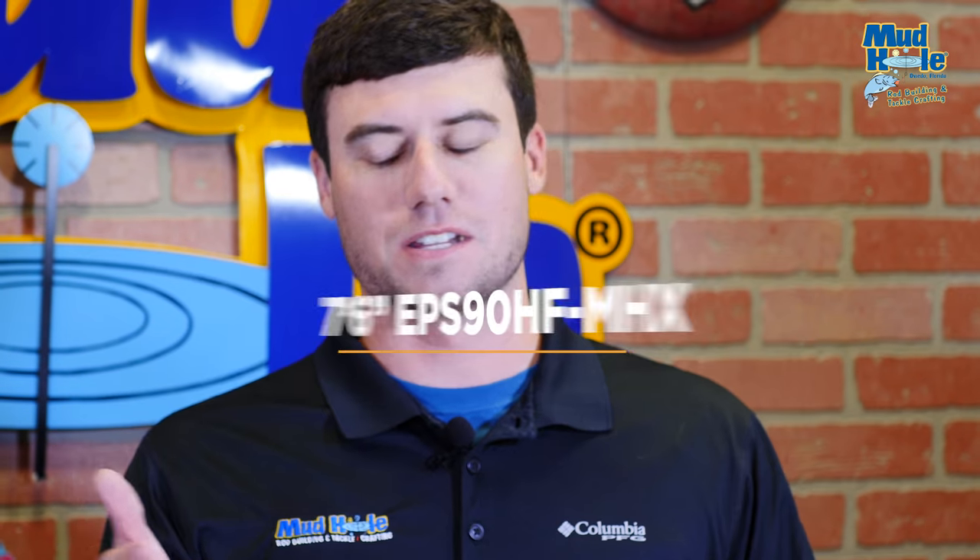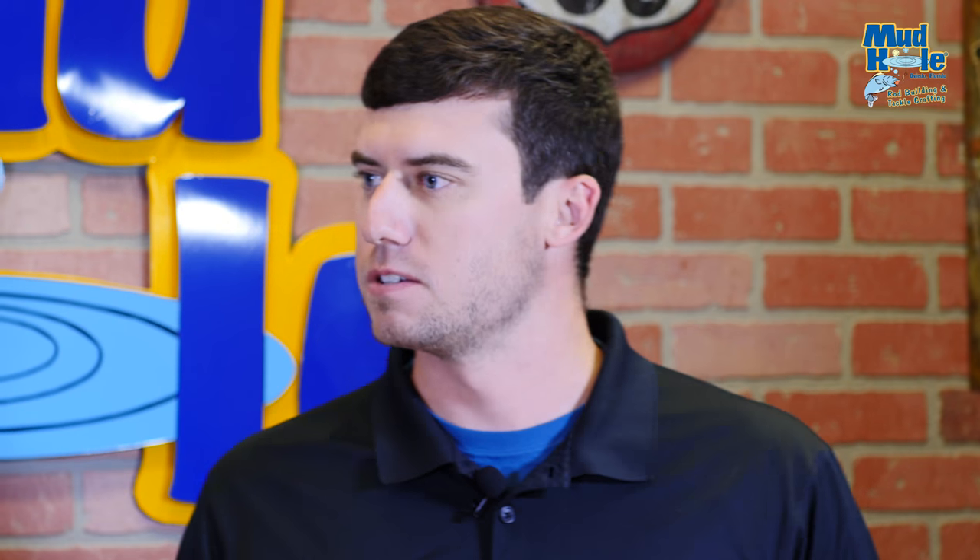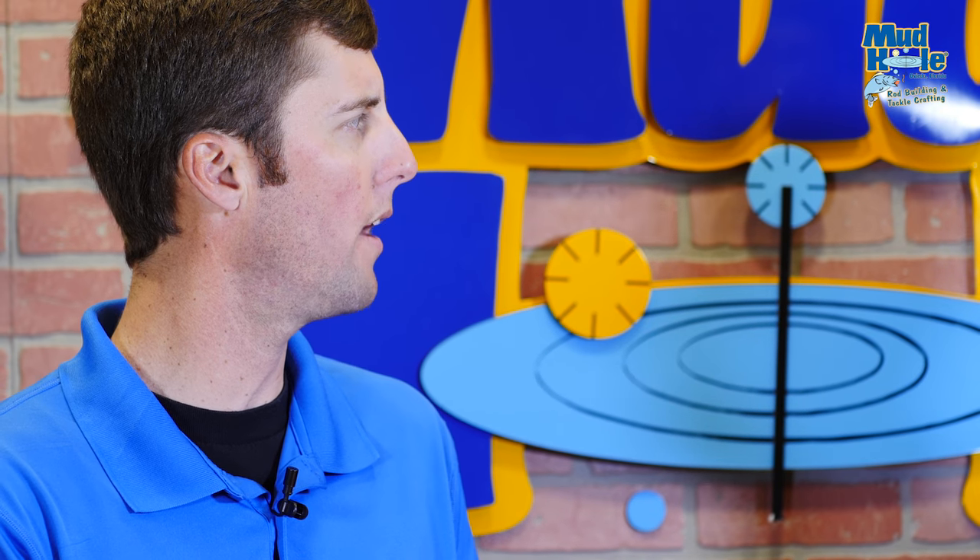It is 7'6", so it's a little bit longer. But for flipping and pitching — especially going down a grass line at Lake Kissimmee — you're flipping anywhere from half ounce up to an ounce. You can flip a three-quarter or one-ounce jig with it. Throw a Big Easy like we mentioned. A bait I love is the mag speed worm — fish it over hydrilla around the pads. That blank might actually be a little better for something like a mag speed worm.